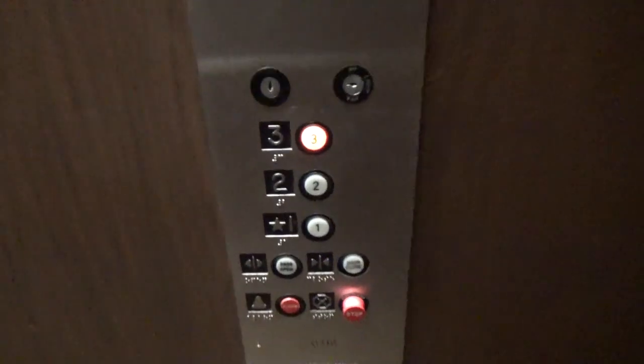No floor indicator. No directional lanterns. Just COP. Okay, so watch the button.